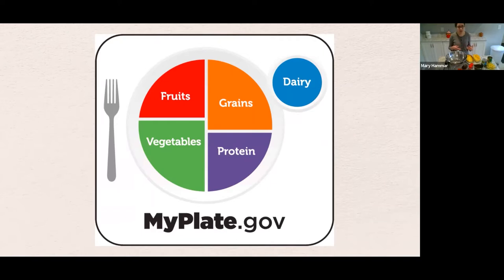For the rest of the plate, it's showing your grains — things like rice, pasta, and quinoa — and then your protein foods, which are going to be things like meats, fish, and plant-based proteins like lentils, beans, and tofu. And then in the upper left corner, we have dairy products or dairy alternatives.